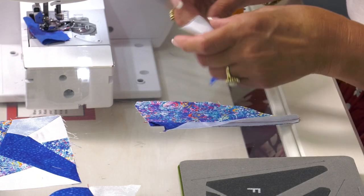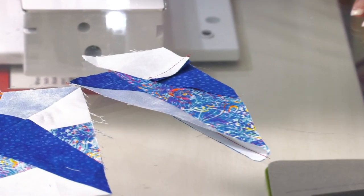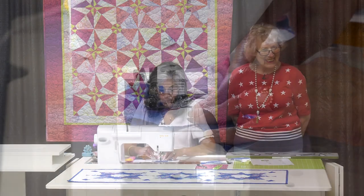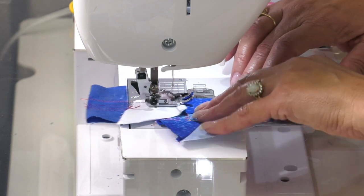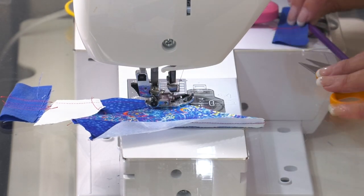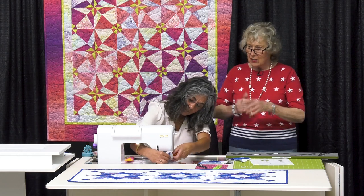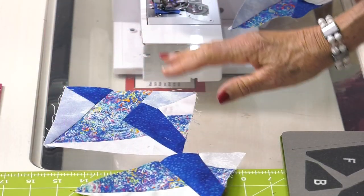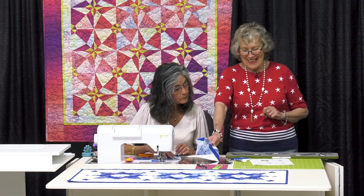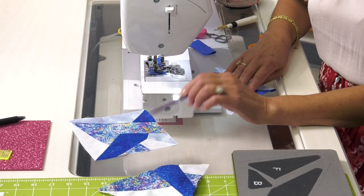It looks like it's going to be too big, but when I flip it over — see? Line it up, get all those little — it's perfect. Only two more steps, ladies. We're nearly there. So you would recommend doing one first, and then if you're going to do multiple, cut all four sets for one block, go through it, make your mistakes, learn, and then maybe do more assembly line later. One block has four units.